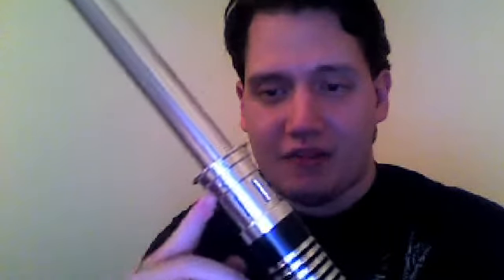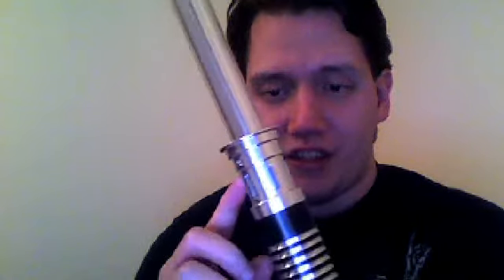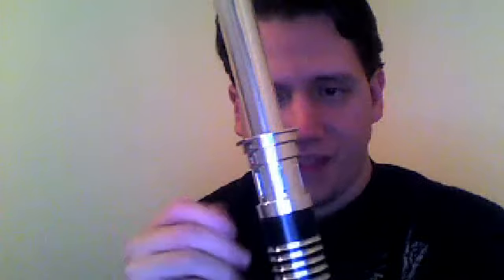What really gives this saber a lot of character is the blade holder. It's pretty cool — I think that this area of the blade holder is kind of a classic look, I guess.